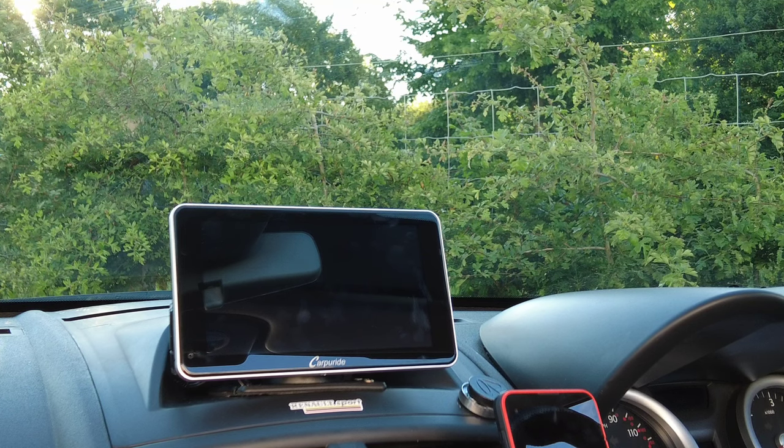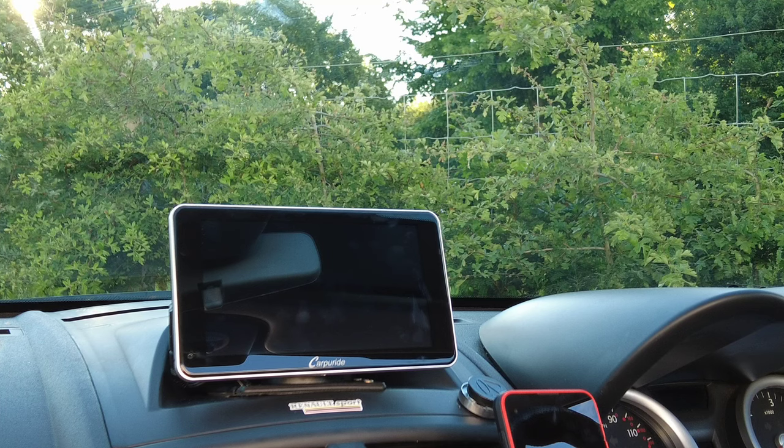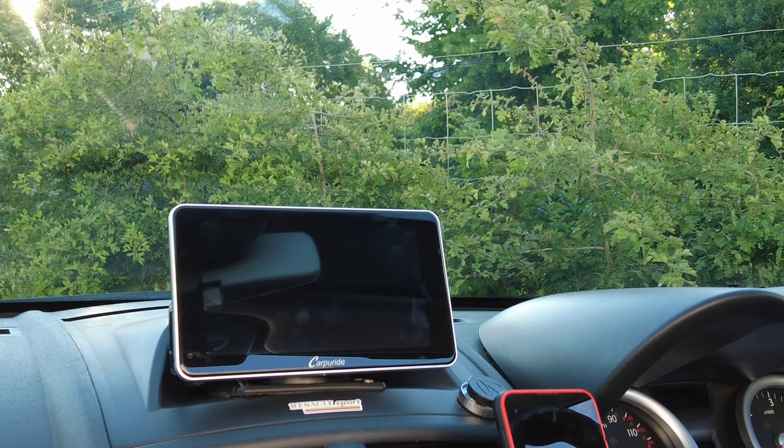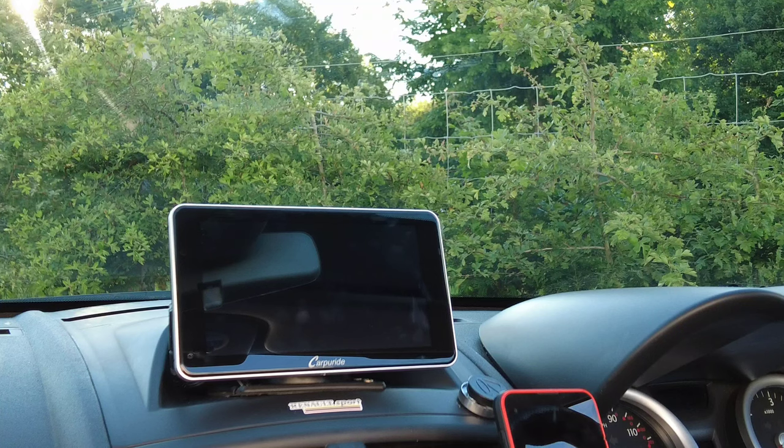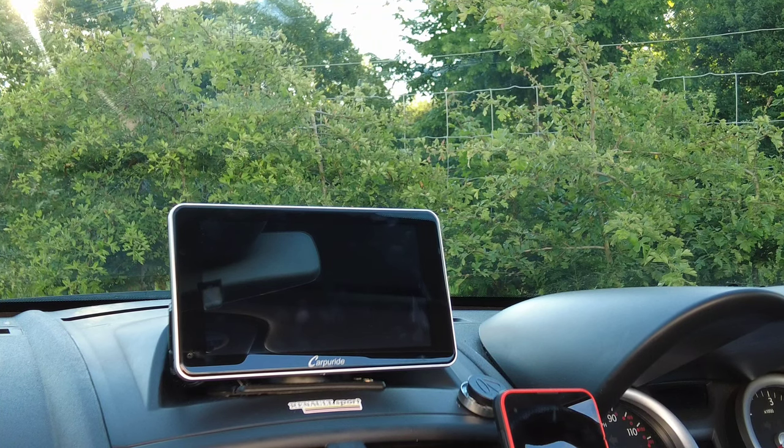Hopefully you've watched the previous unboxing video. I had recorded an installation video which was quite a long one, about 15 minutes long, and I did have trouble setting up the unit to connect via FM radio, mainly because I could not work out how to manually tune to the 97.5 channel on the Carpyride. I managed to find it in the end, but unfortunately it was very hissy and not very good quality music.